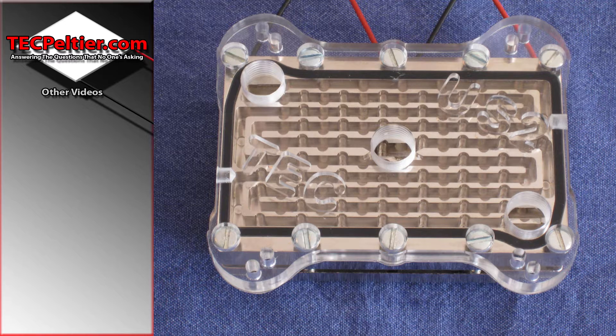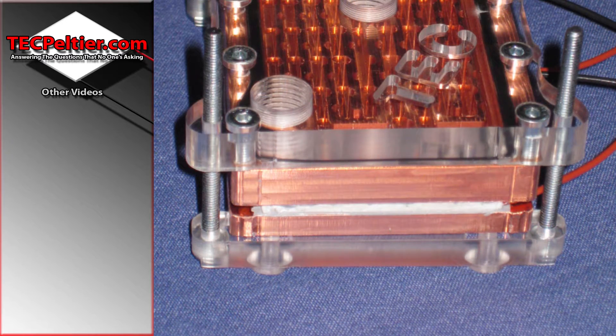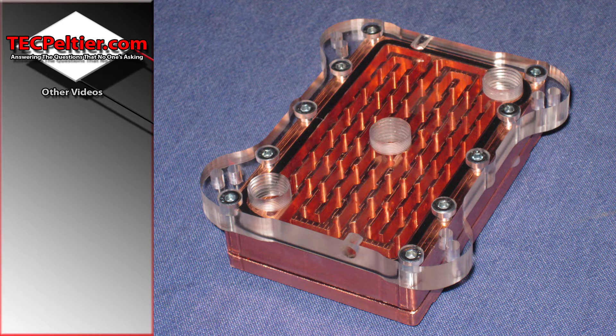This is milled from 10mm copper using a 3mm end mill. I could have milled them out of much thinner copper, but that would actually result in less surface area. If I used the same design and milled it from a 6mm block of copper, that would result in less surface area than milling it from a 12mm block of copper.